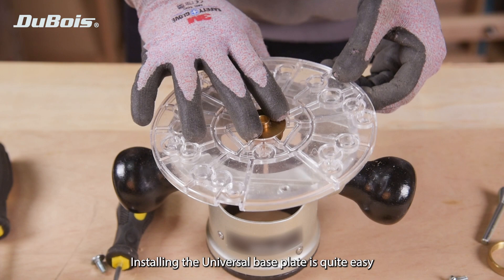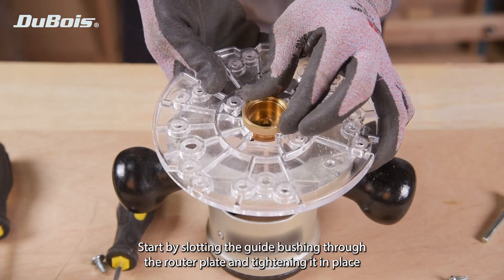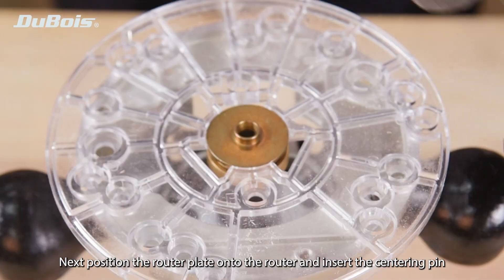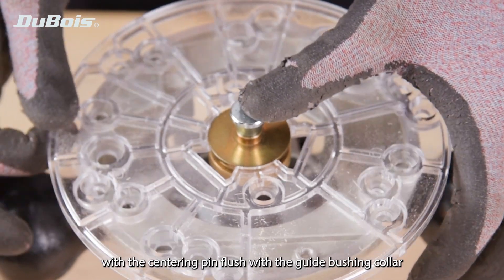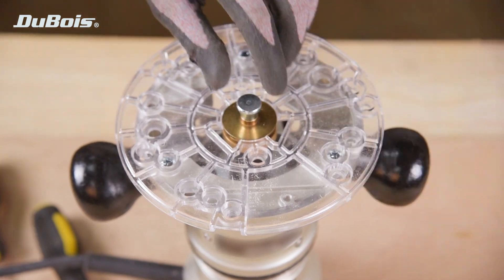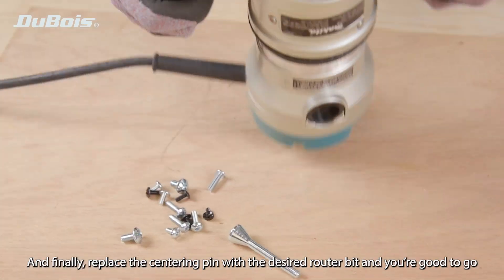Installing the router plate is quite easy. Start by sliding the guide bushing through the router plate and tightening it in place. Next, position the router plate onto the router and insert the centering pin. With the centering pin flush with the guide bushing collar, find the corresponding threaded holes and tighten the base plate onto the router. And finally, replace the centering pin with the desired router bit and you're good to go.